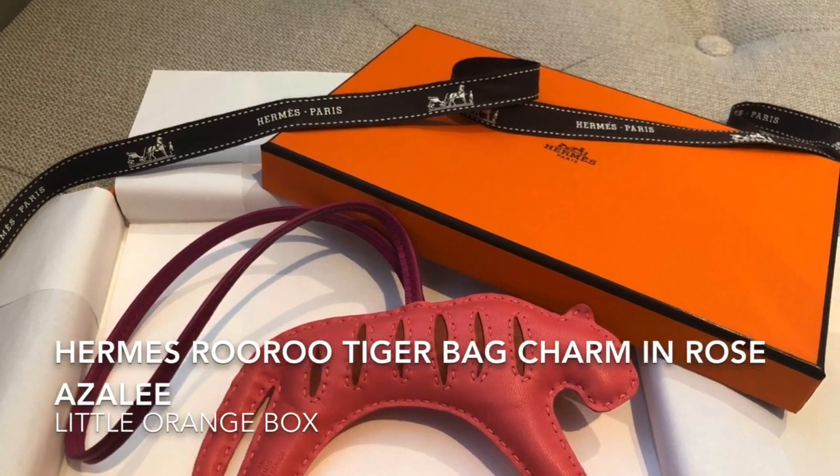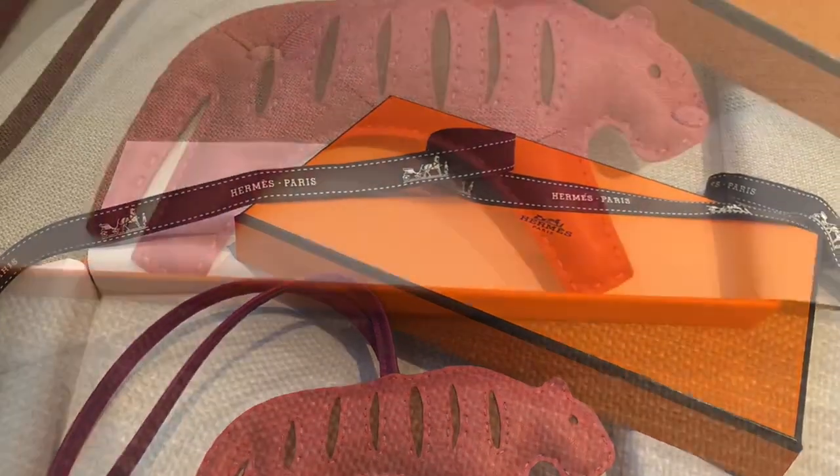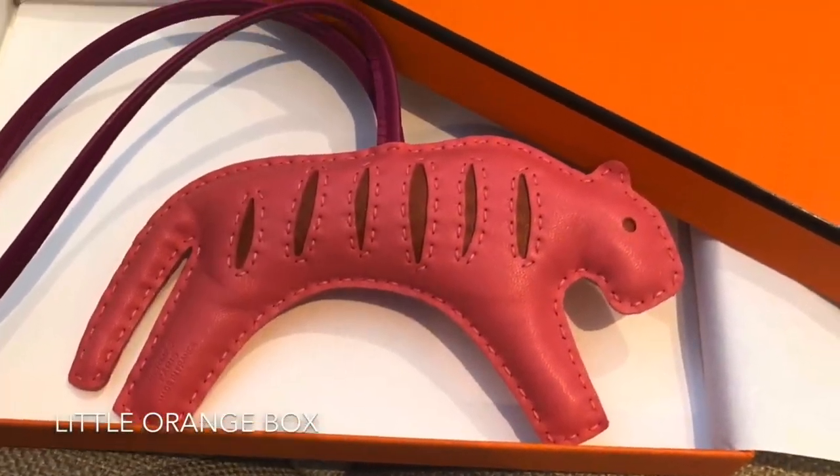Hi, I'm Cher from The Little Orange Box and today I'm going to be unboxing a Roo Roo Tiger Bag Charm.